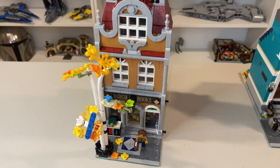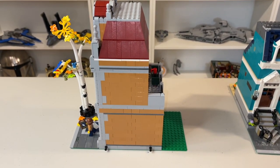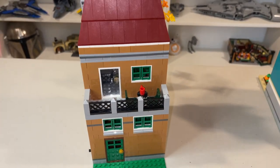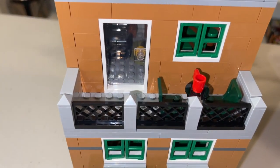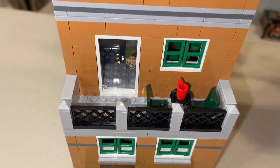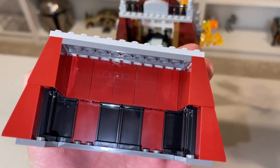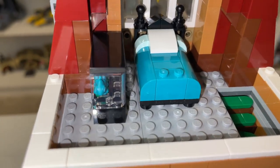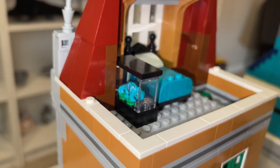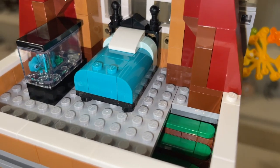Moving on to Birch Books, which is I think the better building from the exterior, let's take a look at the interior. We can see around back that there is another balcony, three identical green windows, a glass door up top on the balcony, and a green door on the bottom floor. Removing the first section, we can see the upstairs bedroom — a very nice-looking bed element that looks very Victorian in nature. However, it's very odd that there is a gecko or a chameleon in here. That was just an odd thing to see for me, but I do like it.